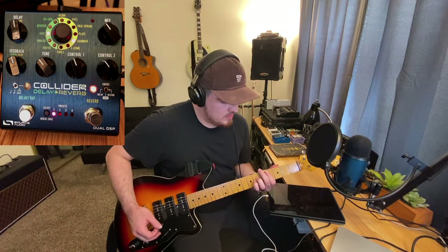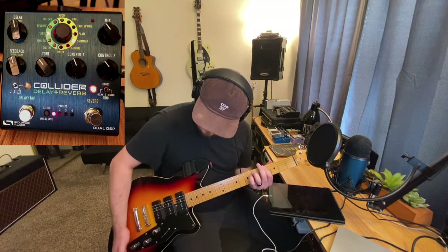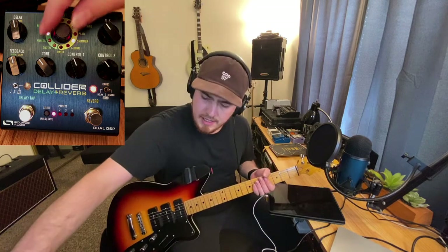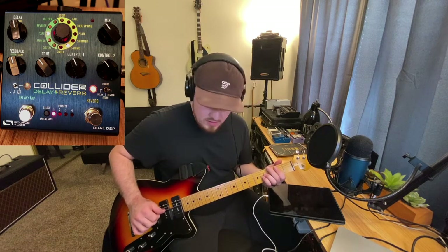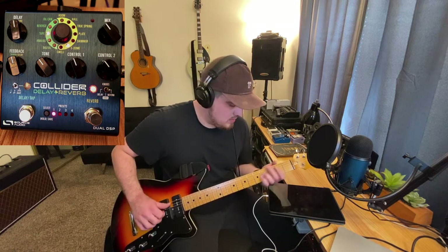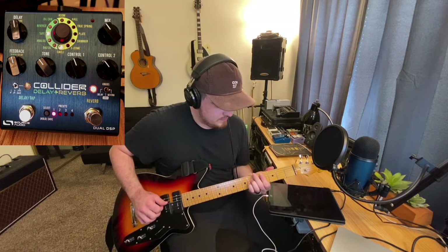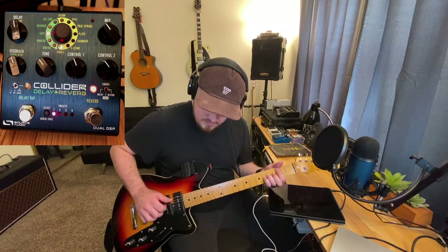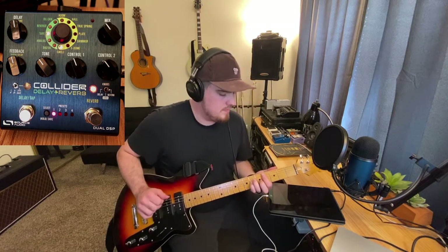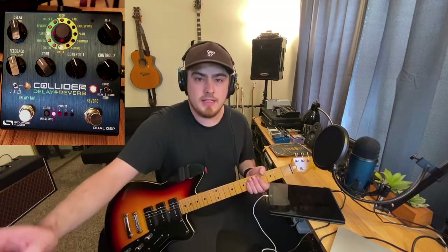Let's jump into shimmer. And then electric dome — e-dome. And then let's look at the swell. Those are the reverb options on the Collider. Now let's jump over to our delays.